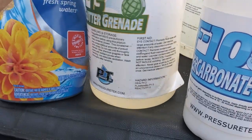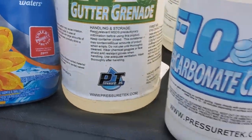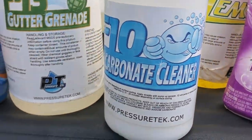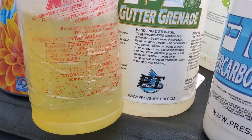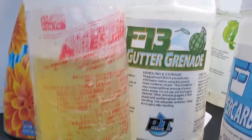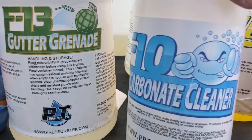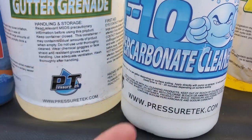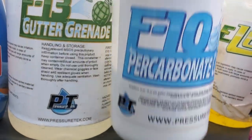Gutter Grenade works pretty well. I go back and forth between LA Awesome — which is pretty much a degreaser — and it works just as well as Gutter Grenade. Kind of just whatever I grab is what I use.